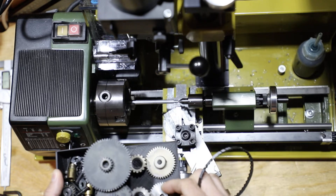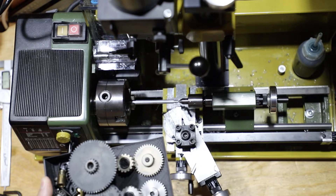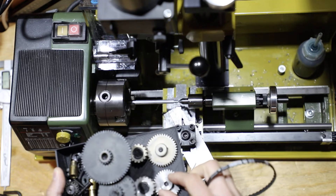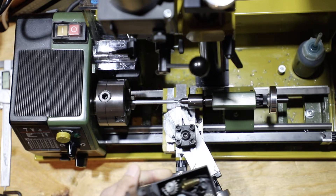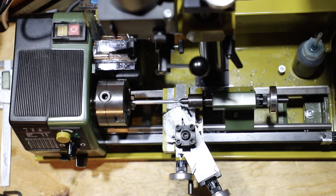You need to buy separately the bits for threading imperial threads. You can refer to the manual or the one-page document that comes with the gears to set up your gear ratios for imperial threads. I'm not going to go into that too much because it's really self-explanatory reading the manual — it doesn't take much time at all.